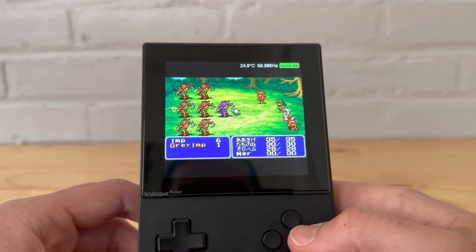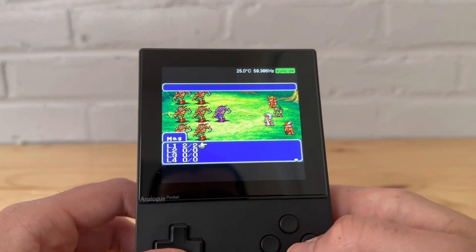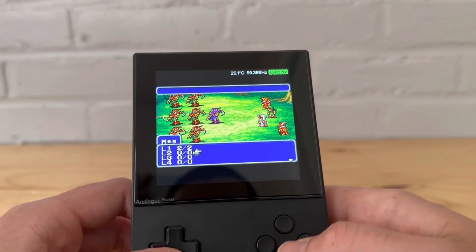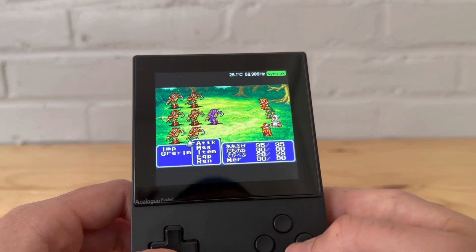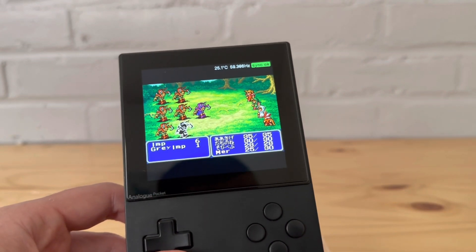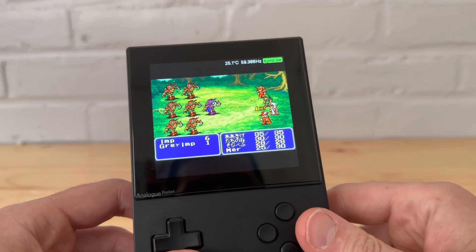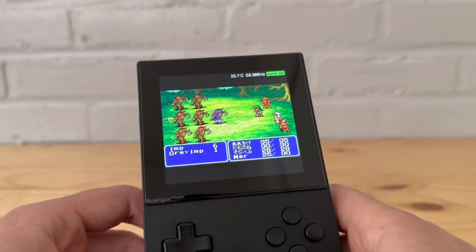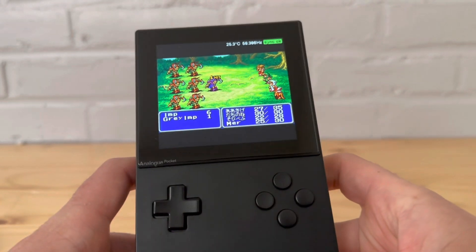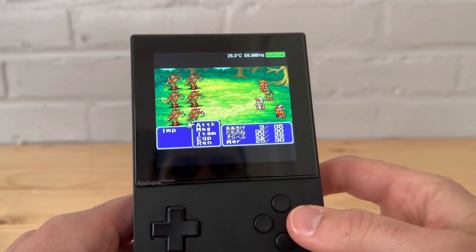Attack, attack, do some magic — I don't know. He doesn't have any magic yet, so we're just going to attack. Some characters I named in English, some in Japanese — most of them are in Japanese. Oh look, you can fast forward by holding Select — that's fast forwarding it!